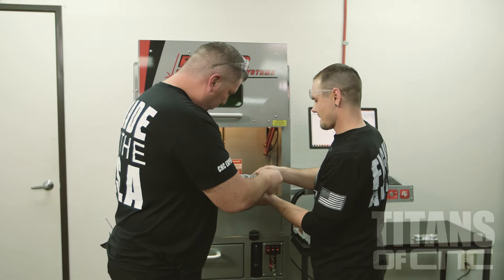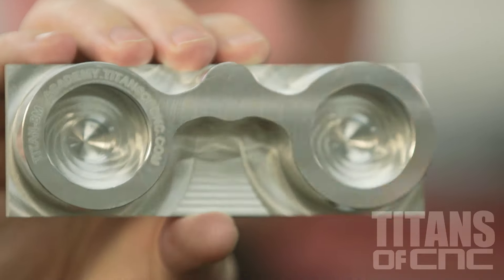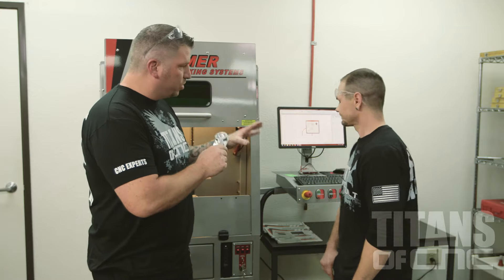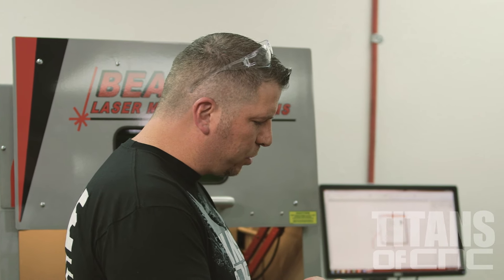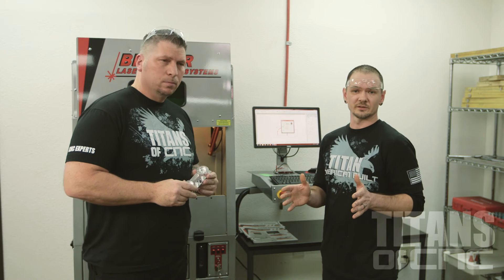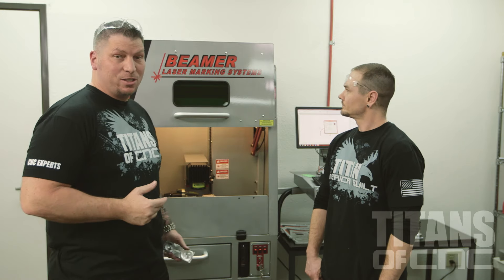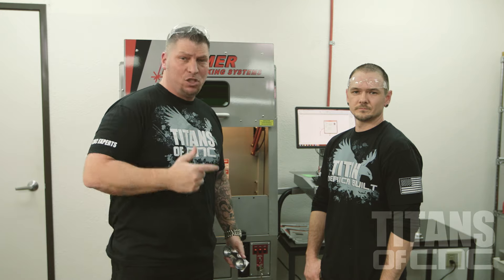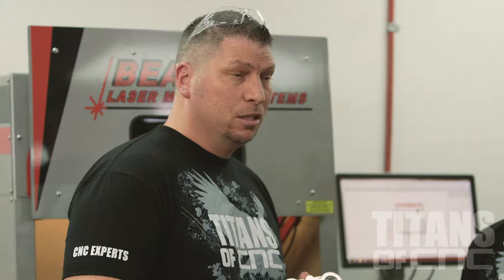There you go — you can see the marking going all the way around the diameter, absolutely perfect. This is aluminum. The settings on aluminum are not the same as titanium. We have quite a few options with respect to lasering different types of materials — if we were doing titanium or Inconel, we'd change the settings, easily accessible right through the control panel. Beamer Laser Systems, proudly made right in Michigan, marking our parts absolutely perfect.